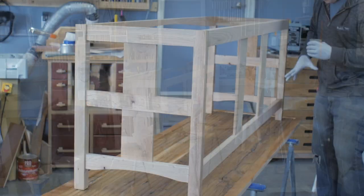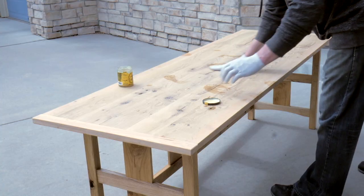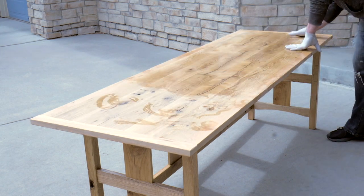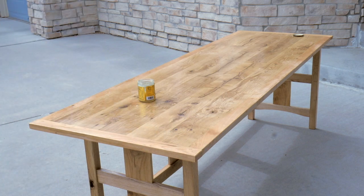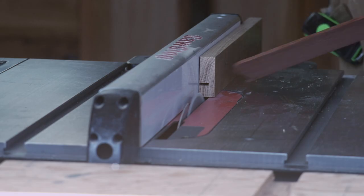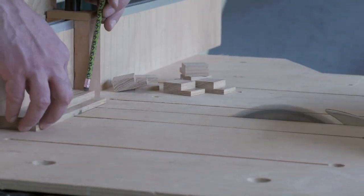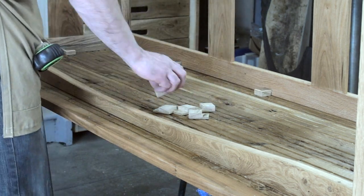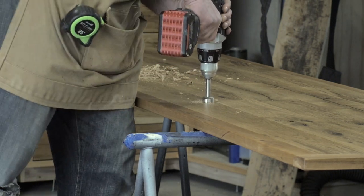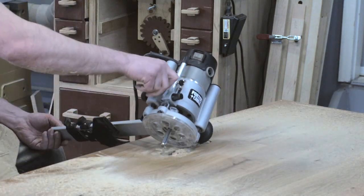As a finish I used Odie's oil and finally got to see all that texture and character pop. To attach the top I again used the domino to cut some slots and created some button fasteners, which make it really easy to take the top off if needed to move things around. And finally, as part of my design, I drilled and routed out two channels for power cords, positioned just inside the back rail.